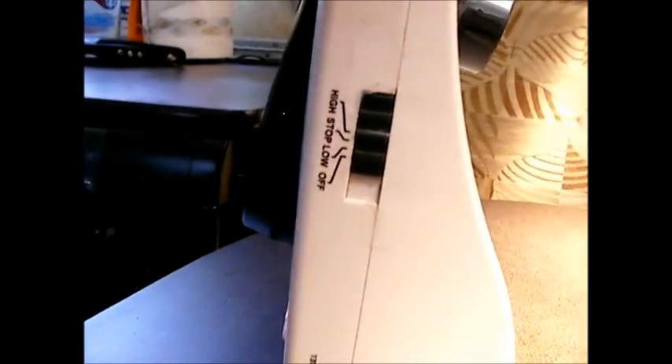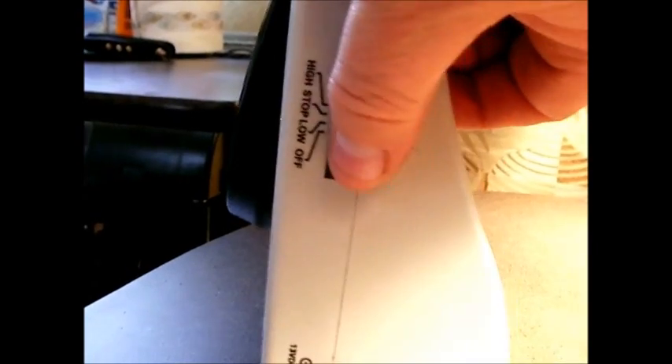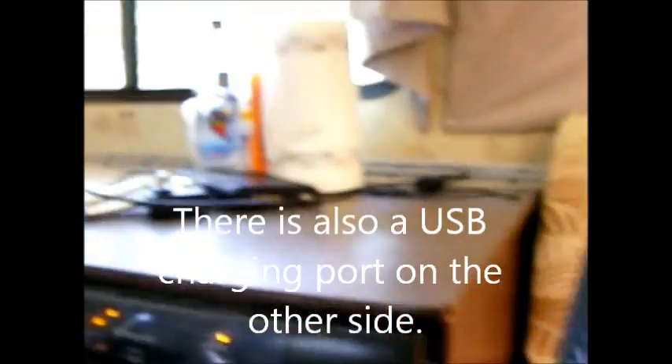It has just basically two settings: low and high. Low gives a decent amount of airflow, but you really want it on high. Just two settings and it's really putting out well.